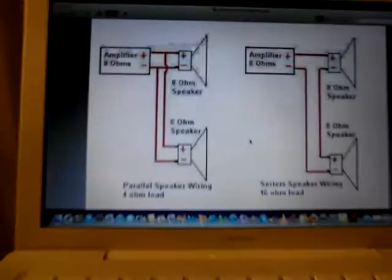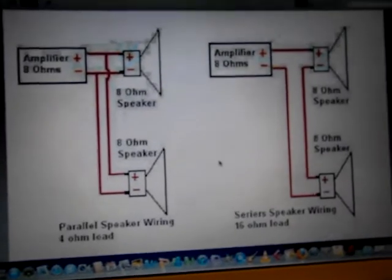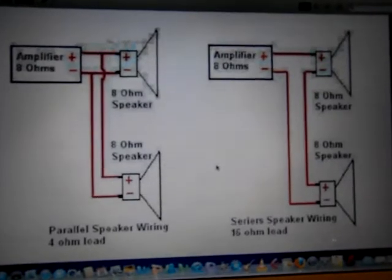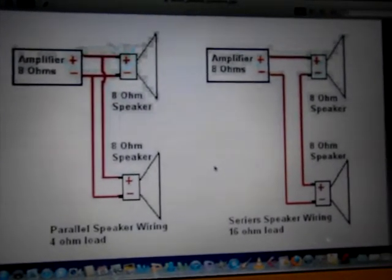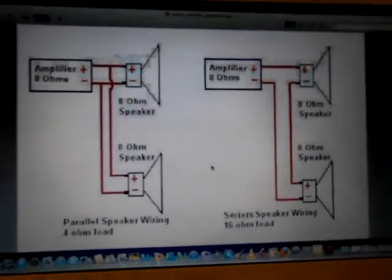Let's have a look at the diagram. Here you can see two ways of doing it: on the left, the power amp driving two drivers in parallel gives you a 4 ohm load. If you wire the exact same speakers to the same amp in series, you double that load to 16 ohms.